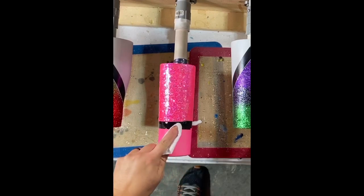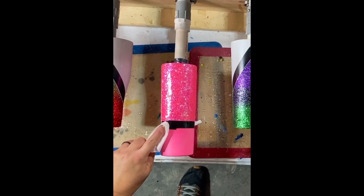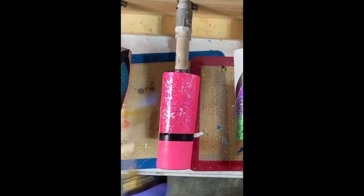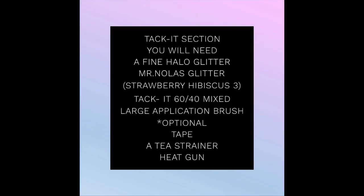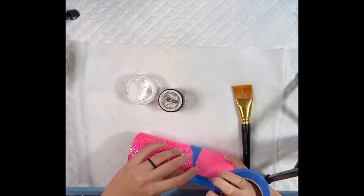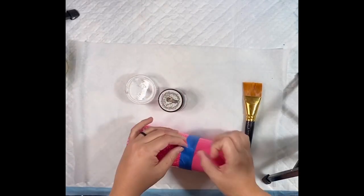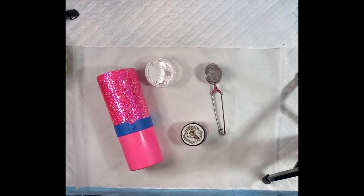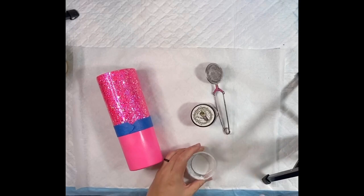Once the epoxy has cured fully, you'll move on to your Tack-It section. Now we are just going to work on the bottom section since the top is done for right now. I use Tack-It at 60% to 40% water — it's your choice if you want 50-50. Here I am going to tape along my glitter line, basically — it gives you a little bit of extra wiggle room in case your brush goes over that line. A tea strainer is optional but very nice. You're going to need a large brush and your Tack-It — I have pre-mixed it, and if you do this, make sure you mix it very well as the glue and water tend to separate.